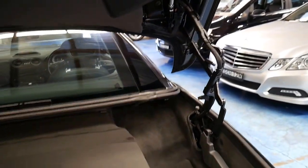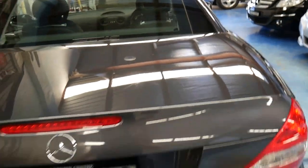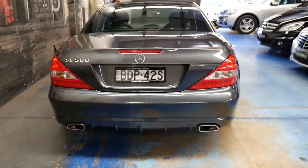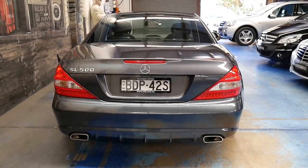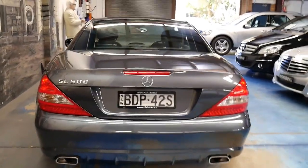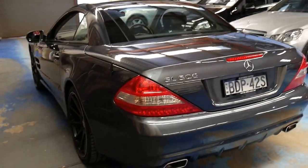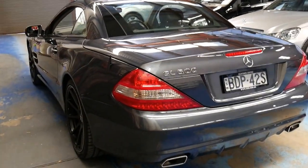The SL was the first convertible in the world to offer that feature, around 2002. Now there are a few other makes doing the same thing, and some cars like BMWs have only just started doing it.